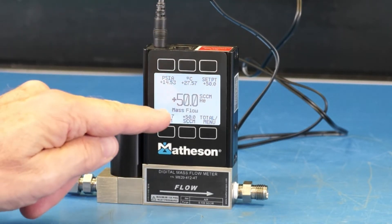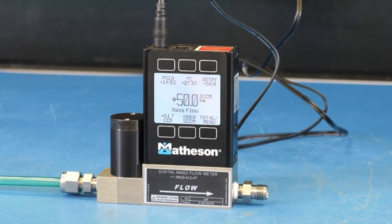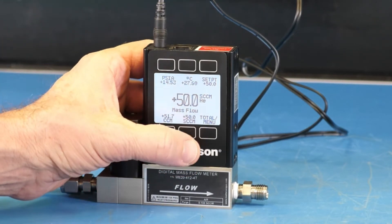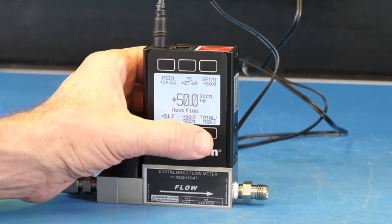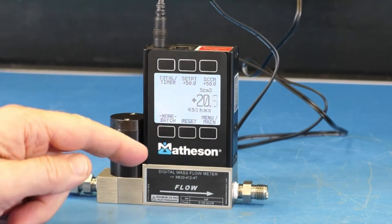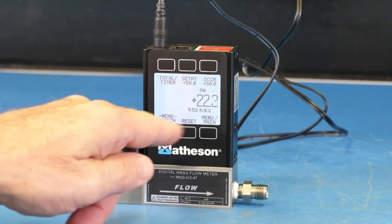We're flowing 50 cc per minute helium. Our set point is 50 and our actual flow is 50 cc per minute helium. If you'd like to totalize flow, press the button directly below total slash menu just one time and we're in the totalizer screen. You can see we're totalizing flow.